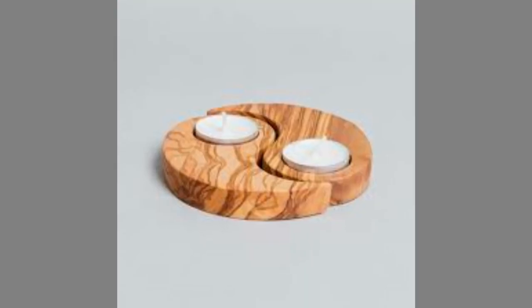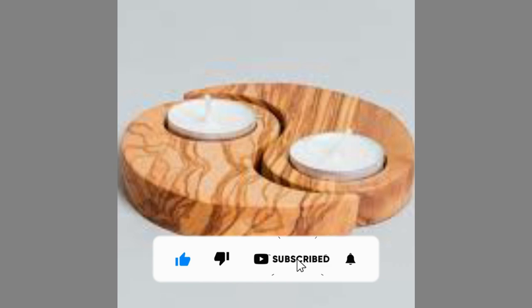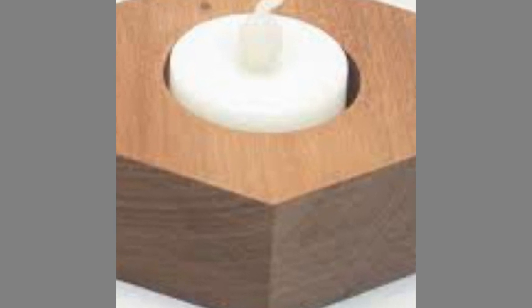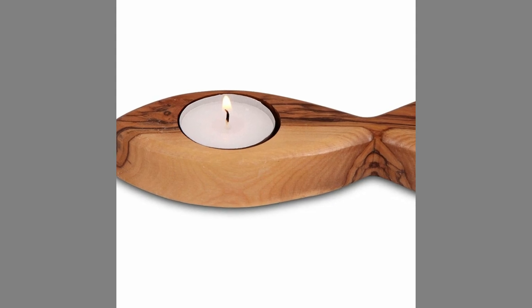Therefore, please consider subscribing to our channel if you have not already. Thank you for watching until the end. We look forward to seeing you in our next video — until then, stay safe and blessed. We'll see you in the next video.